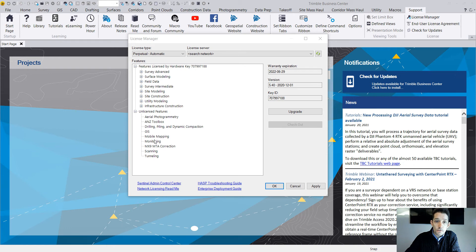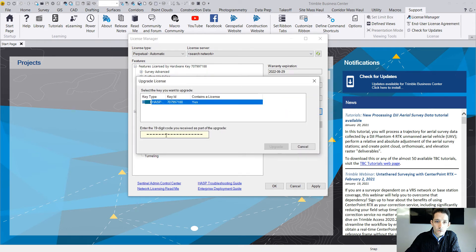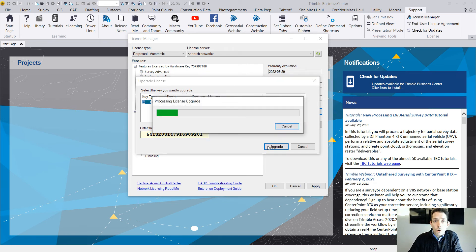Today I'm looking to add the monitoring module, as I mentioned in the previous video. All you need to do is hit Upgrade, and it's going to ask you for the 19-digit code which you receive from your Sci-Tech dealer, Trimble. You just click in here, type in the code, hit Upgrade, and you should be online for this because it's going to check in with the Trimble licensing server.